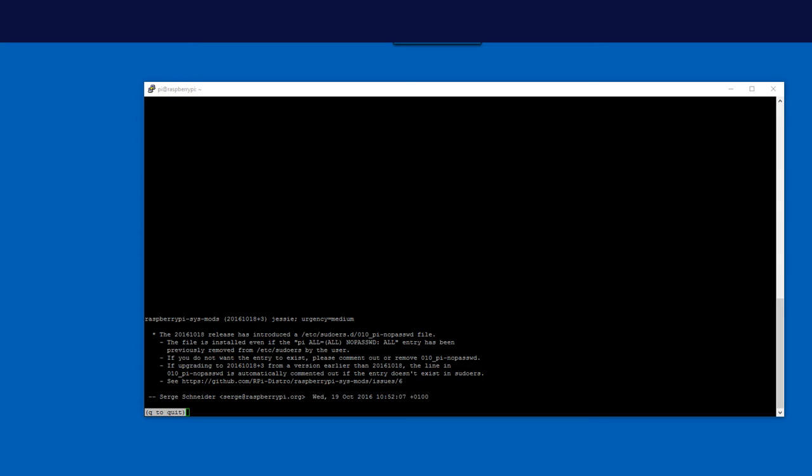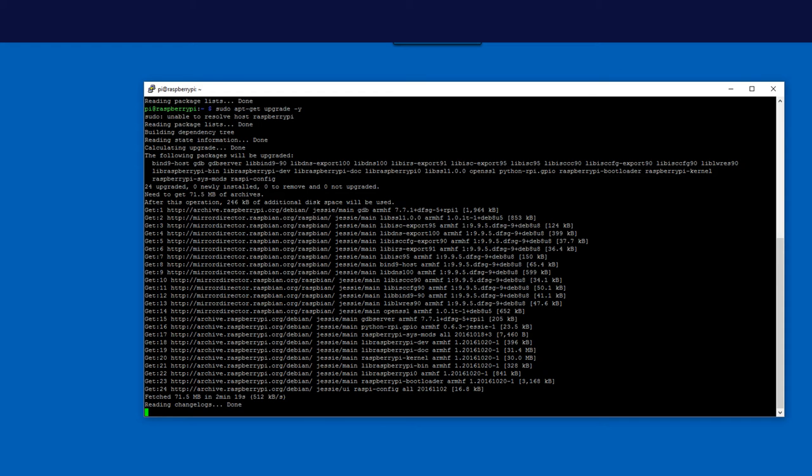A little bit through the installation you may see a prompt about how sudo is configured. We'll cover that in just a little while. For now, just hit Q and it will keep going. Let it keep doing its thing.